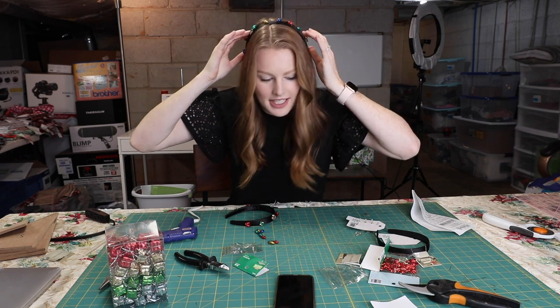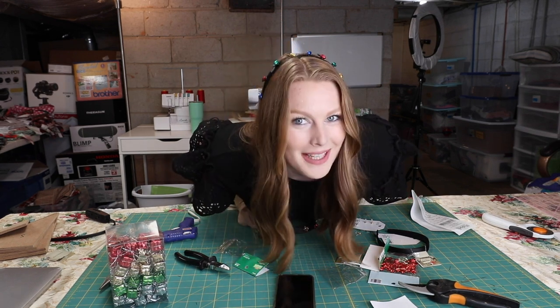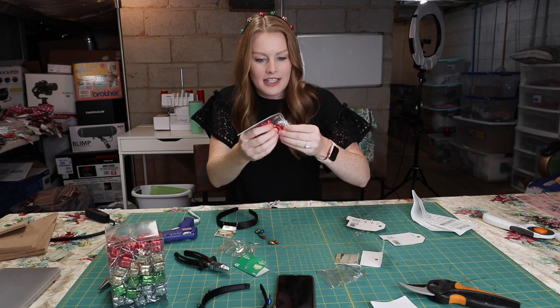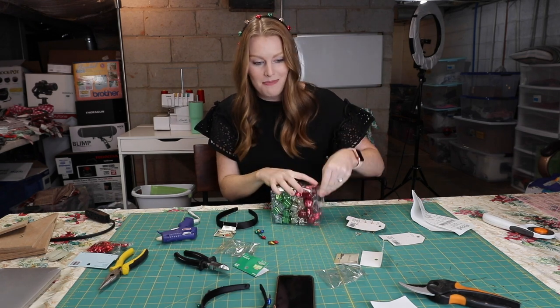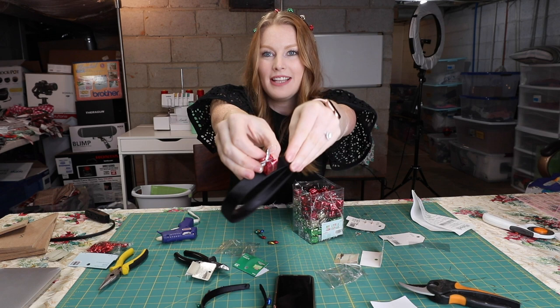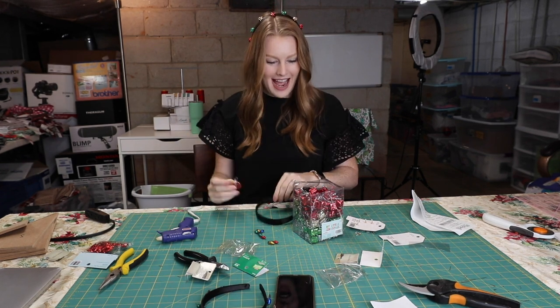I should switch these out so you can see this one, even though these clips aren't doing it justice and we will have to show you the pictures. The bow one is literally my favorite so I need to put it back on. Now I only have one headband left — I think the presents would be cuter than the red bows, but they might be too big. Actually the width of the present and the width of the headband are the same, so I think we should do the presents.